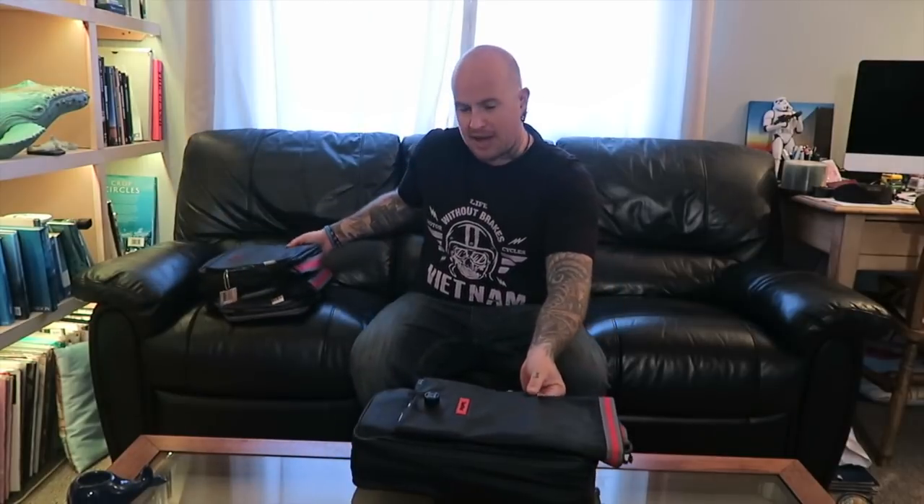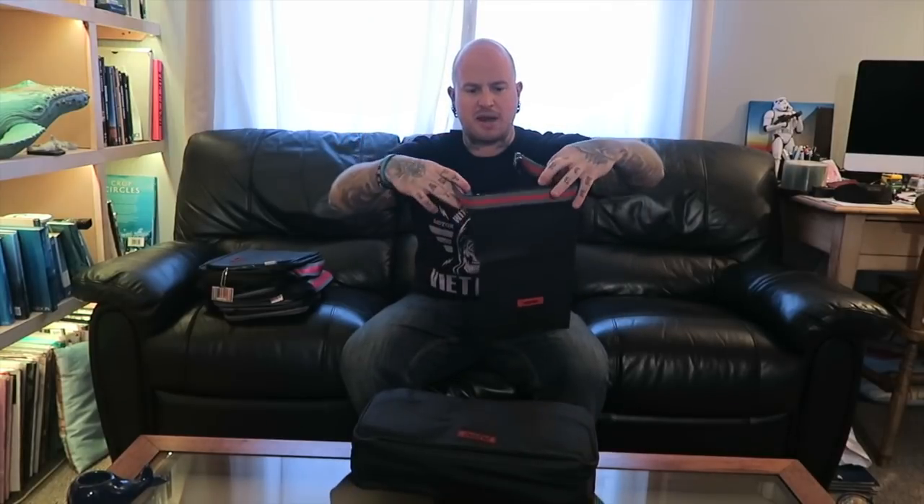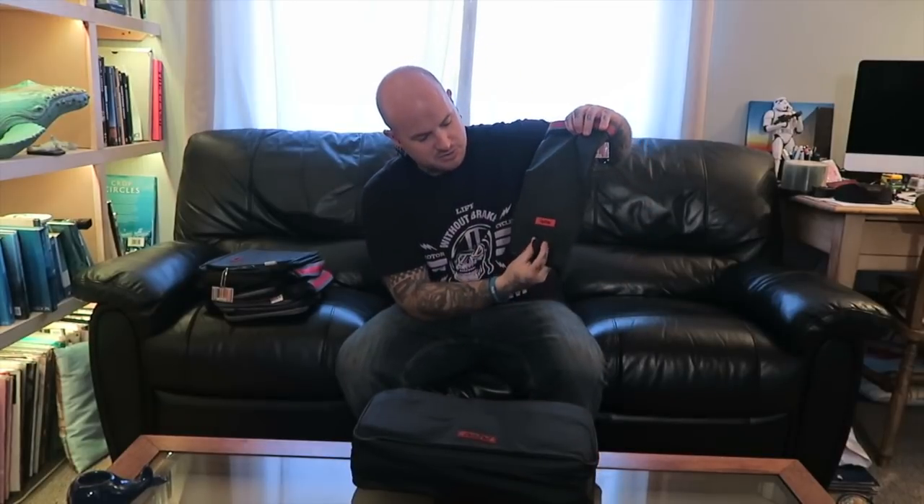And then there's the vac pack, which looks like this. Now this is for all your dirty clothes, anything smelly — maybe not cheese because you need to keep that cold. But it's vacuum sealed, so what you do is put it in, let all the air out, and that will stop you smelling your cab out.